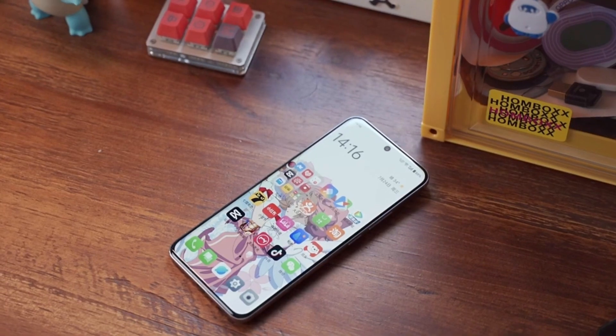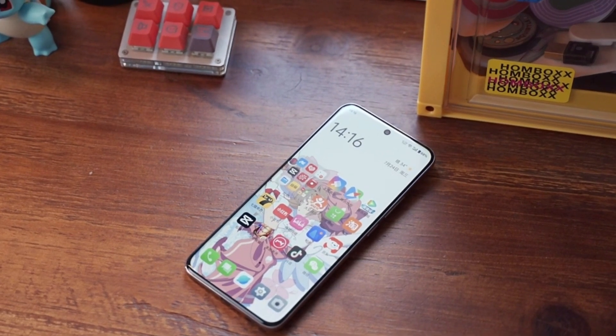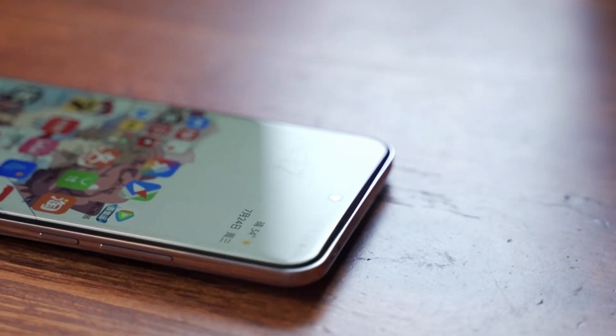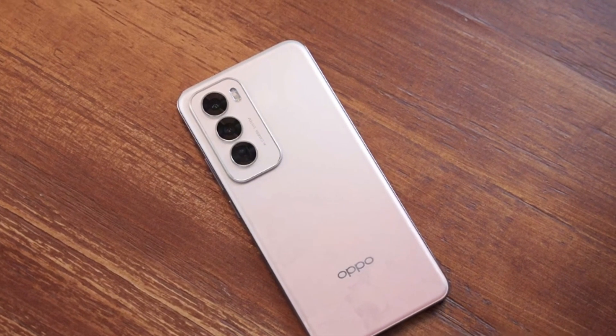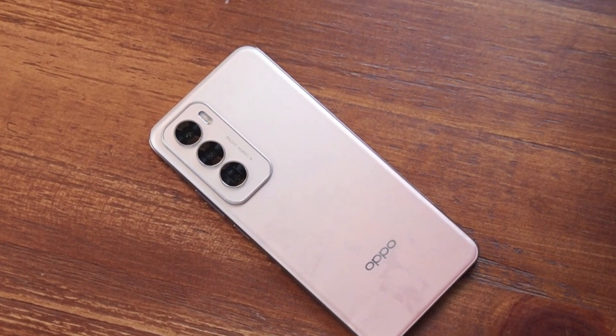I have to say, the Reno 12, which is priced just over $530 US, is quite attractive to girls. Its screen shape is slim, has a smooth hand feel, and the color is pretty. The camera takes good portrait photos, as well as an easy-to-use Live photo shooting and sharing experience. All these advantages together should make many girls quite interested in this phone.